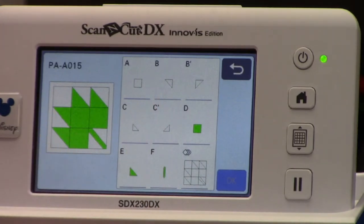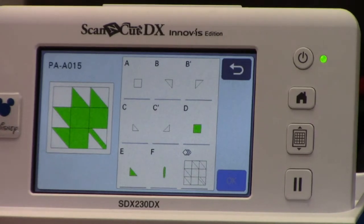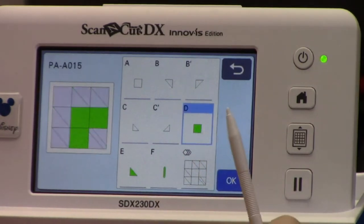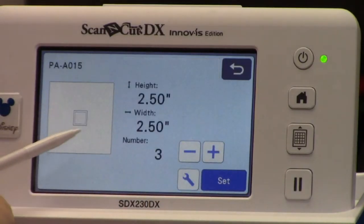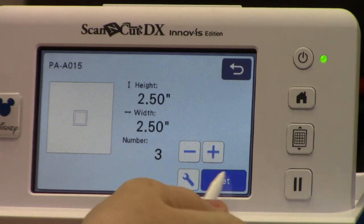You'll notice this block is in two different colors. For my project I made eight blocks — where it's green here, four of them were gold and four were orange. The one I held up had two different colors of green, so you can match whatever color scheme you want. When it's time to cut out the pieces, I'll click on the piece and hit OK. It'll tell me the size — you've got two lines. The inside line is where we'll actually stitch, and the outside line includes that quarter-inch seam allowance. It's letting me know that for each block I have three squares.